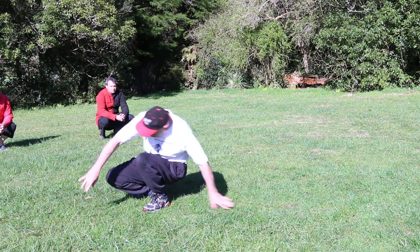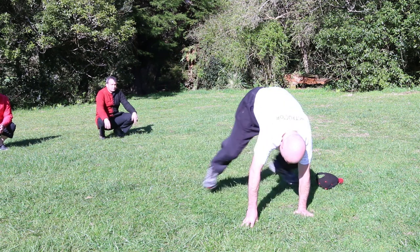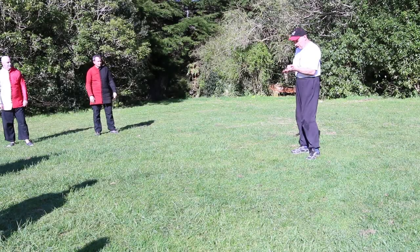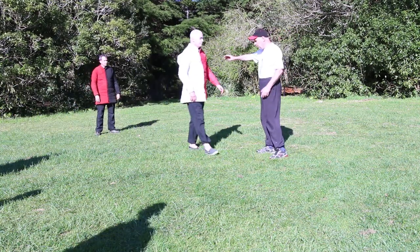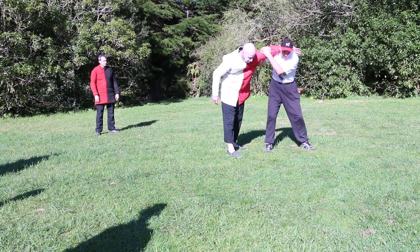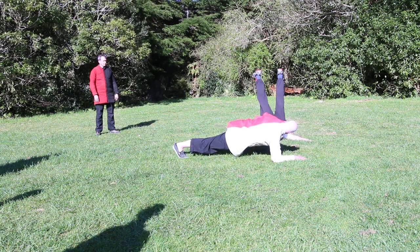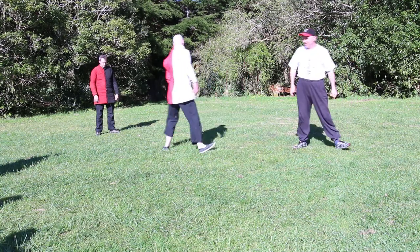Next part: standing up — and up. So have a go, just go through the progression. We'll do that last drill: I'll take Michael down, he does the fence and the front breakfall, goes to my structural point, and I back breakfall. Have a go at that.